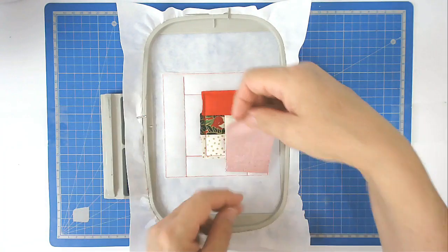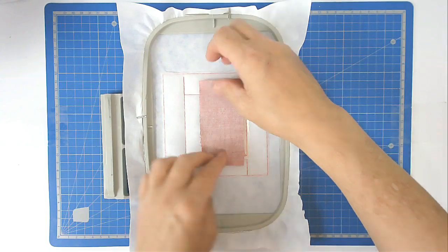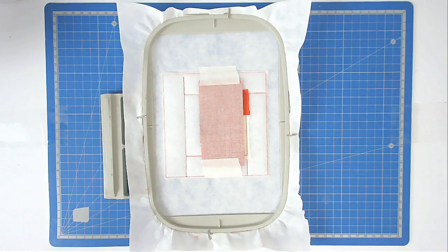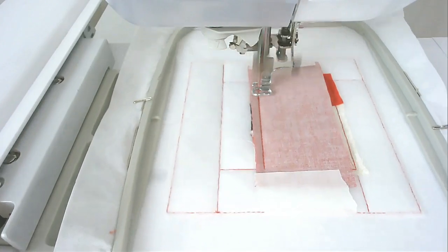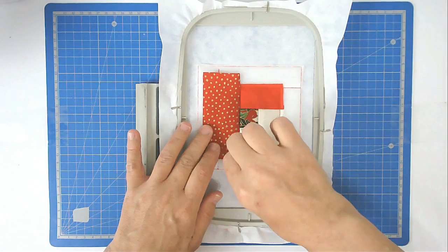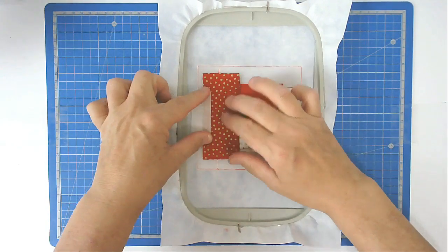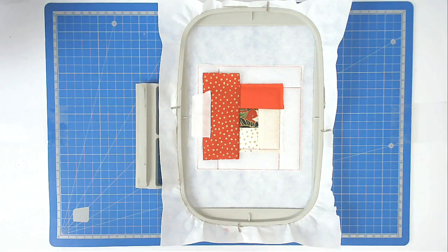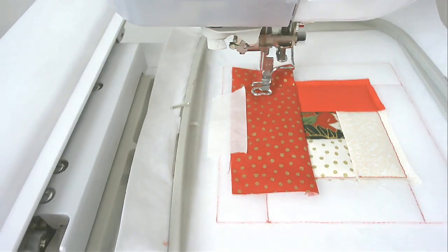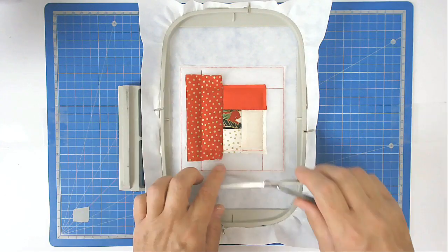You're now going to add your next fabric. Place it face down over number four, one, and two, and tape it in place. Pop your hoop back into your machine and stitch round number ten to secure it. Fold your fabric flat, finger press it, hold it in place with a little bit of tape, pop it into your machine, and stitch round number eleven to secure it. Trim up the excess fabric from around the edge.